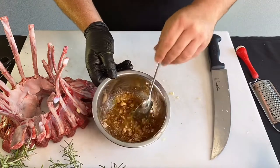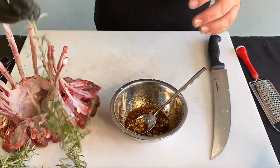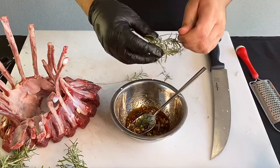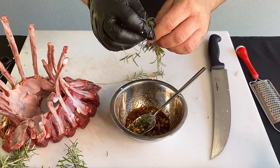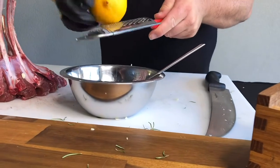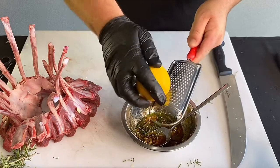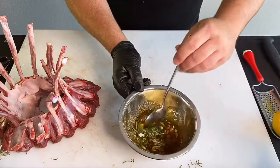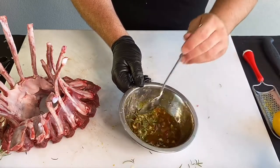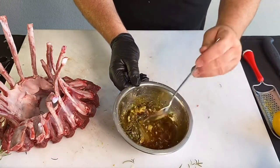Give that a mix. Now we'll add our rosemary — just get your stalk, run it the opposite way that it grows and it'll fall straight into your bowl. Now we're going to use the lemon and get the zest. Once all the marinade is put together, give it a good mix. You can see the paprika is making it turn orange which is going to look beautiful on that lamb. You can really smell that lemon zest and rosemary — it's definitely packing that punch.